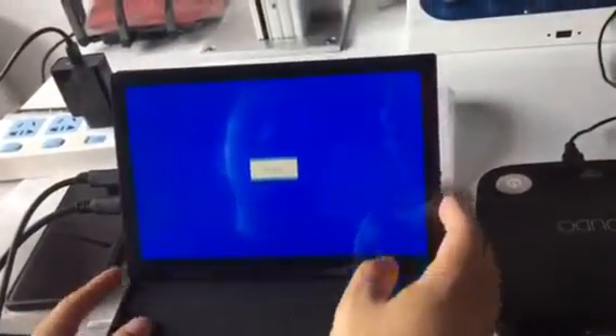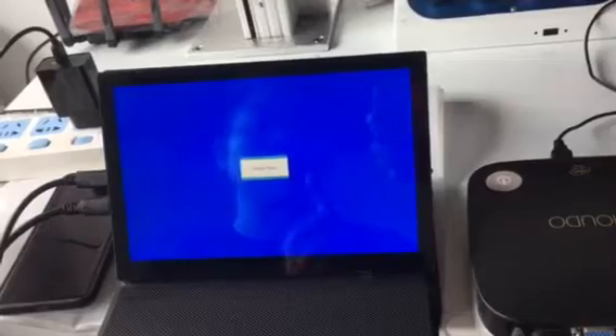Wait a minute — wait for the laptop to install the driver for the monitor. And then it is okay.